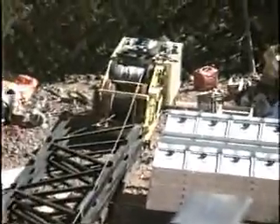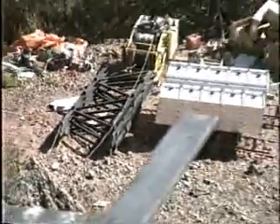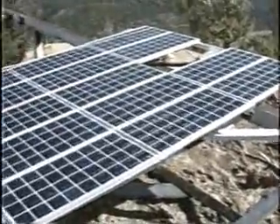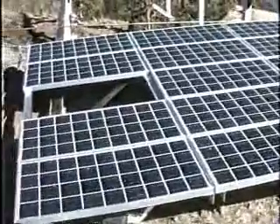The solar panels on aluminum frames — the steel frames. They're on. Twenty solar panels.